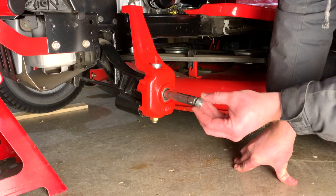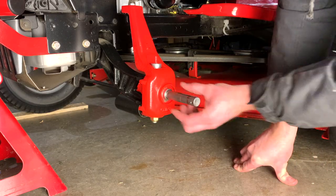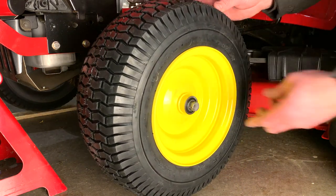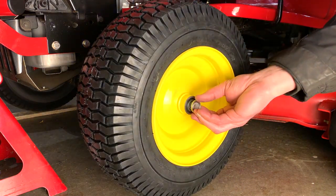Unfortunately the axles are welded to the spindles so I don't have that option. I took the next best route and tapped the cotter pin hole so I could hold the wheels in place with a screw and lock nut.